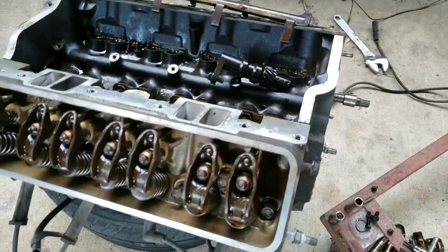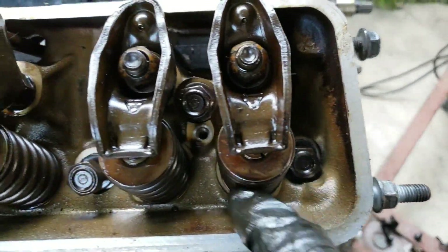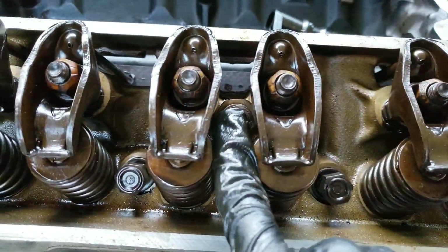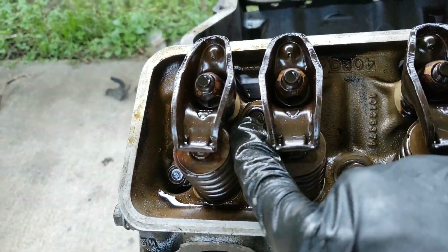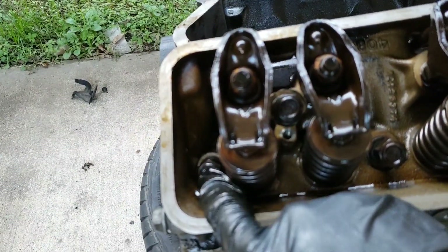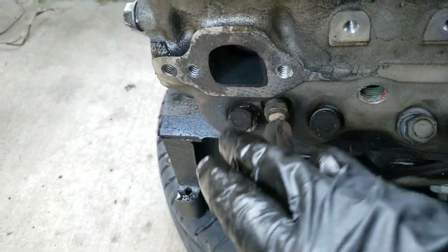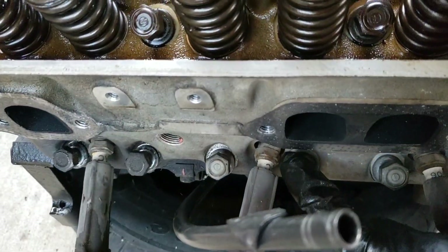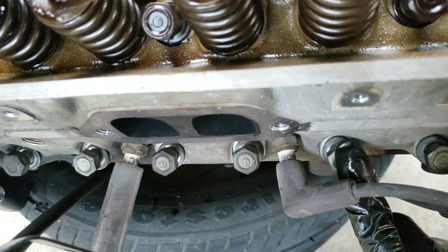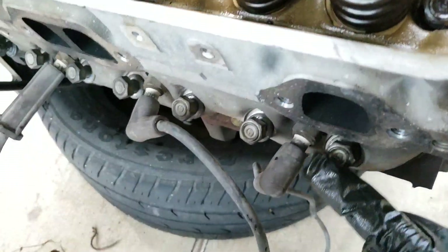Take your 5/8 socket — there are 17 bolts for the head. You start with bolts one through nine in the head itself, and then underneath you've got bolts 10 through 17. They're all the same size, all 5/8.